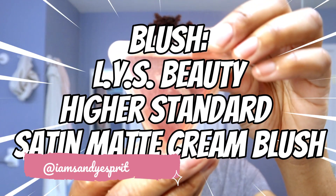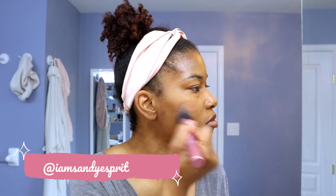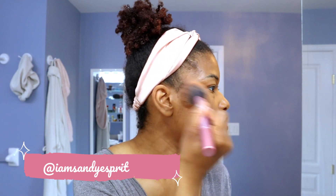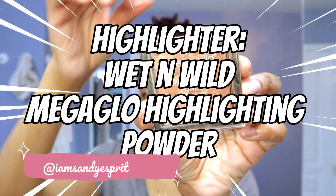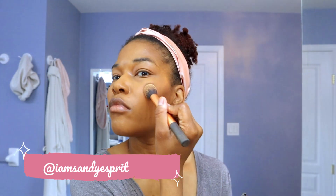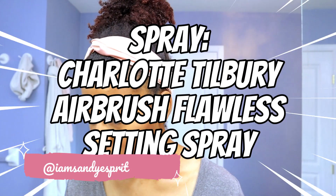For my blush, I'm using the LYS Beauty Higher Standard Satin Matte Cream Blush in shade Empower — this is from their limited edition Christmas collection and they last so long. The pigment is amazing. For my highlighter, it's the Wet n' Wild Mega Glow Highlighting Powder, available at any drugstore — very affordable. I've used it since it first came out. For the price, you get a nice sheer glow that still packs a punch. I'm also going to apply some over my eyelid.